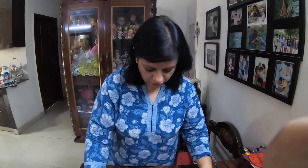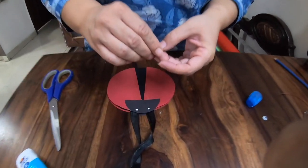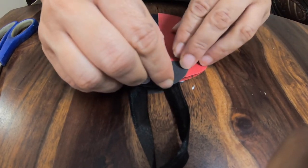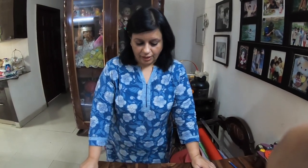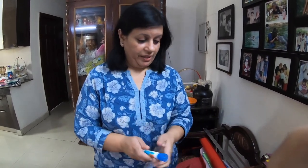Now we are going to put the eyes. If you don't have googly eyes, as I said earlier, you can make small eyes on white paper, draw the eyeballs, cut that circle, and put it here. I have two googly eyes, so I am going to put two dots of glue and stick the eyes in position. Leave it for 5 to 10 minutes to dry. Close the Fevicoil so that it doesn't dry out and go to waste.